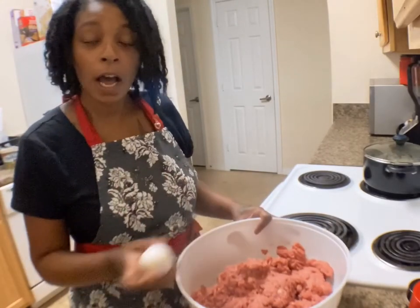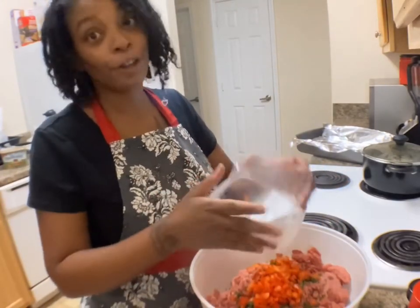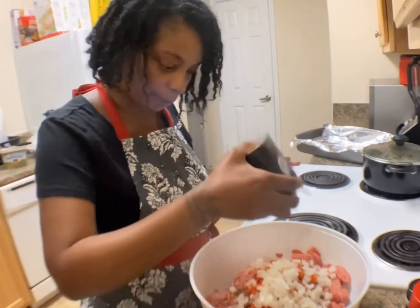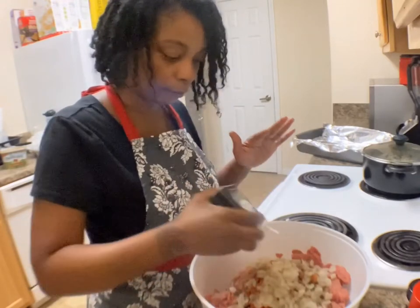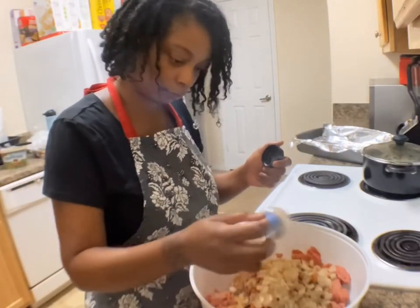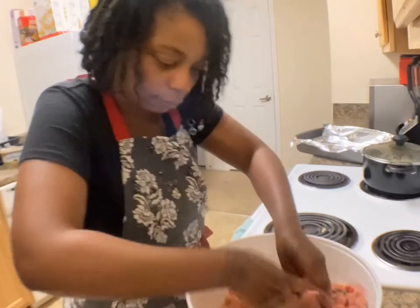Now we're going to prep our meat to go in the oven. I'm going to use about four eggs, your parsley, and — I would say green pepper, but — your red pepper. Your onions. You don't have to put this in any certain order, just in. Now I'm going in with my seasonings: black pepper — and remember, all of the measurements will be in the comments below — seasoning salt, garlic powder, and your Mrs. Dash table blend.